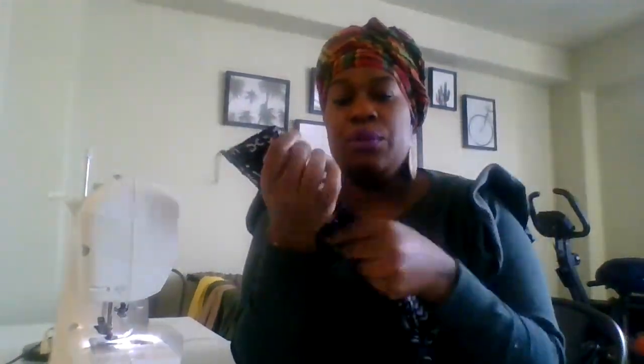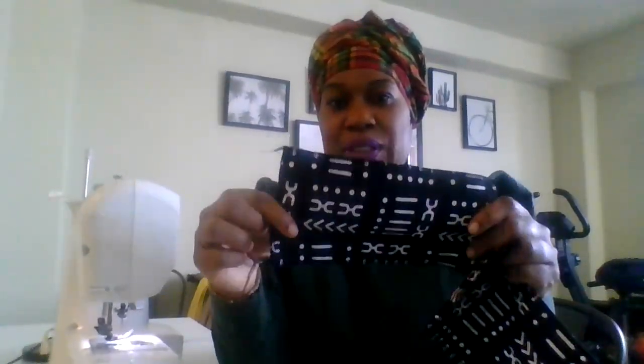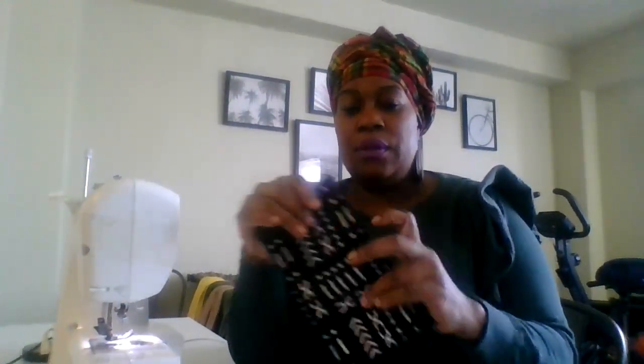What I did was I pre-set these, because they are two — this is actually four pieces. What I did was serge them together to make a solid. Basically it's self-lined, so one side looks like the other side. Today we're going to make travel kit bags.